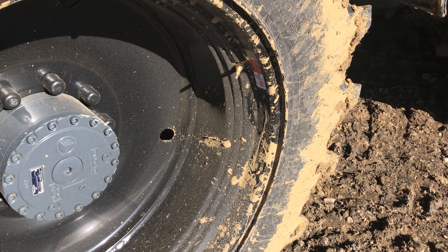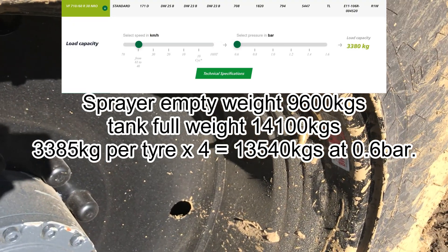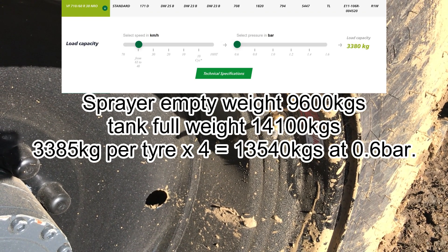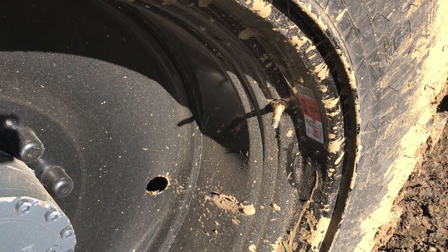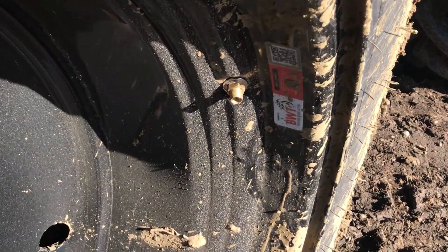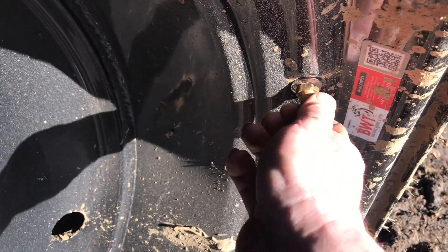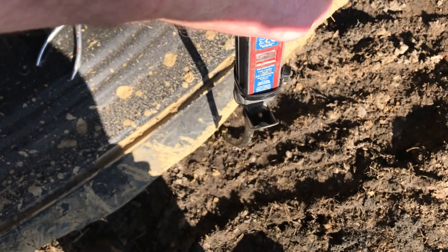I've just been on the website and found out what pressure I can drop these tyres down to. At the moment they're at 1.6 bar. You can drop them down to about 0.8, possibly 0.7, because I'm not going a long way with it fully loaded at maximum speed. There we go - just over 0.7 of a bar.